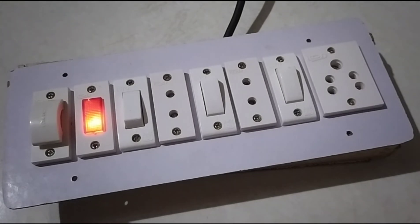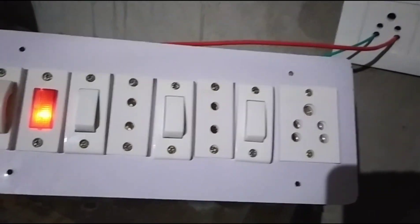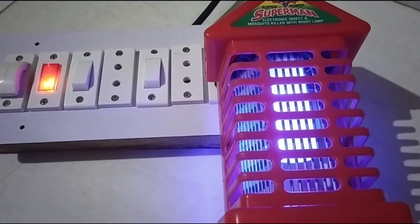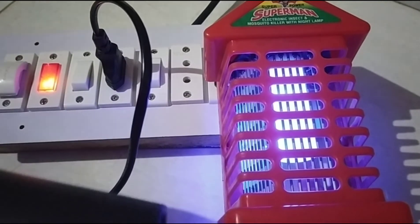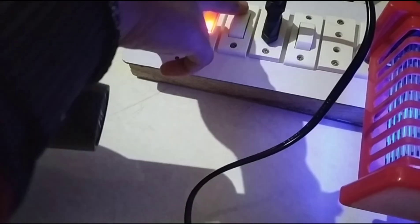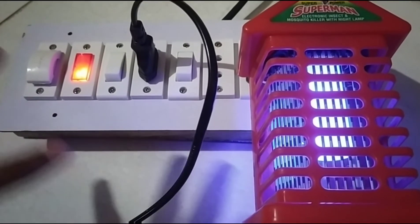The indicator is glowing, so our board wiring has been done. We will see you in the next video. This way the extension board is ready and it is good work.